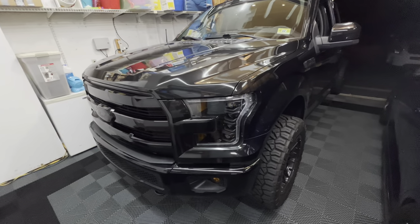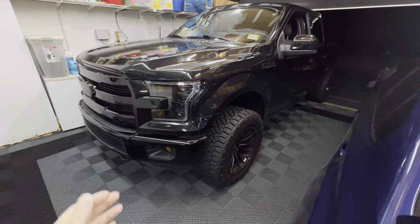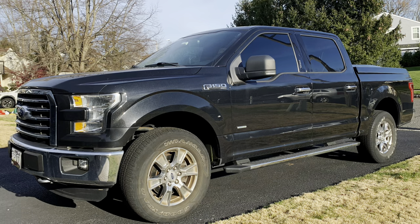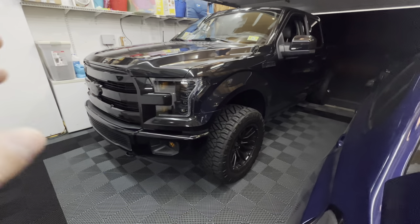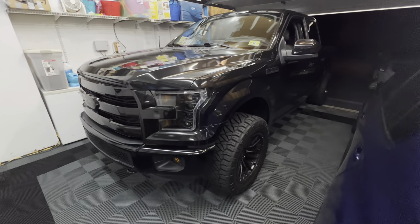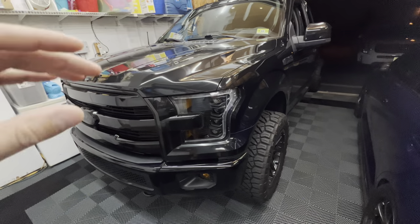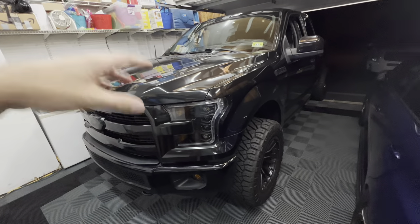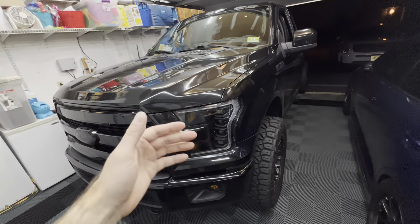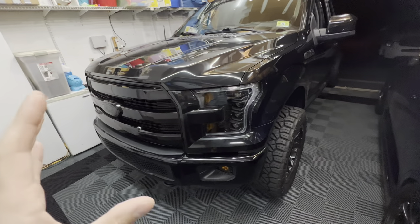I bought this in November of 2021, so it hasn't even been a year yet. I bought it completely stock with all the chrome and everything, as you guys know if you've been following along. It's completely transformed and I absolutely love this thing. I drive it every single day. But the majority — actually all — the mods have been on the exterior: wheels, tires, deleted all the chrome, lighting, exhaust. I haven't touched anything on the interior.